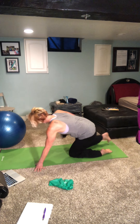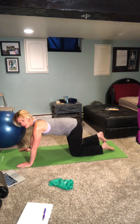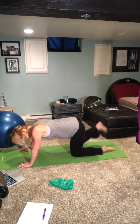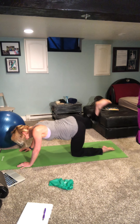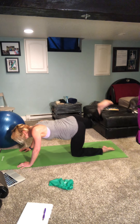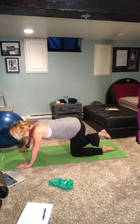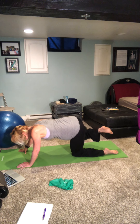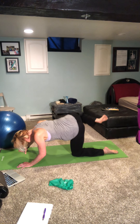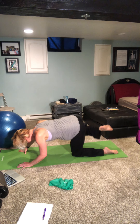Let's try it on the other side. Taking the dumbbell, placing it behind the knee, squeezing it in, flexing that foot. Take it up — one, two, three, four, five, six, seven, eight, nine. Then to the side — one, two, three, four, five, six, seven, eight, nine, ten. Great work.